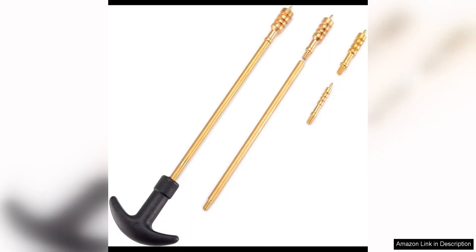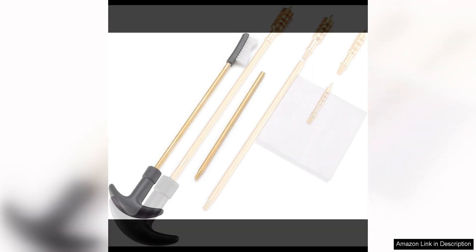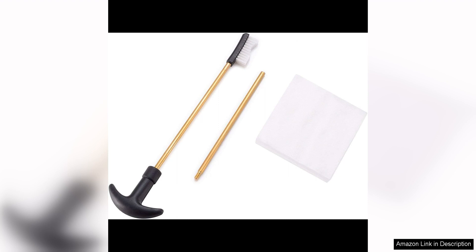The compact design of the kit makes it easy to store and transport, making it ideal for use at the range or in the field. The Boosteddy Universal Handgun Cleaning Kit is suitable for both beginner and experienced gun owners.